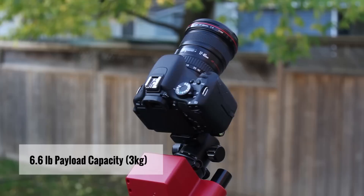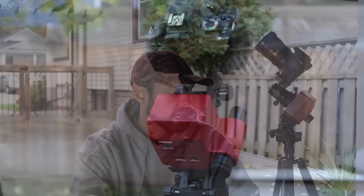Let's talk a little bit about the features of the SkyTracker Pro. First off, the payload capacity is just over 6 pounds, which is more than enough for a DSLR and lens like this, or even a bigger lens. If you wanted to go heavier than that, there's an optional counterweight, and that opens the door to a small telescope like the William Optics Z61.